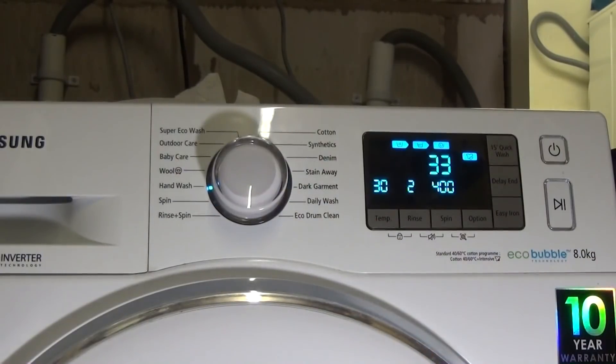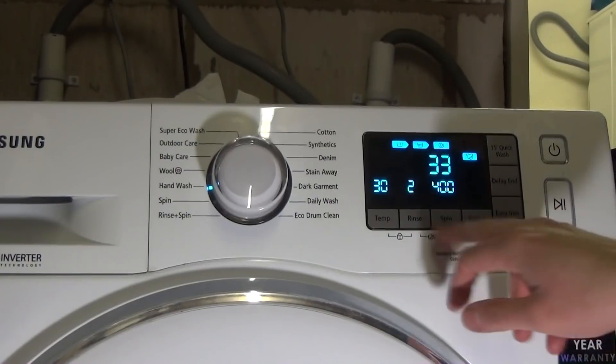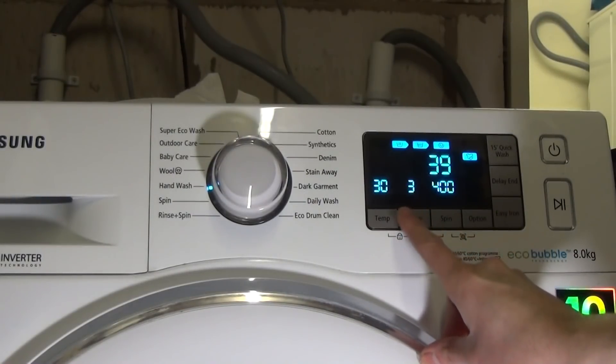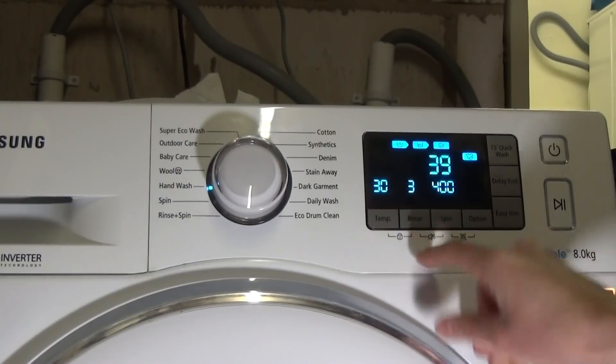Hand Wash has no easy iron and no options. The maximum spin is 400 rpm, you can only have up to three rinses, and you can go up to 40 degrees.